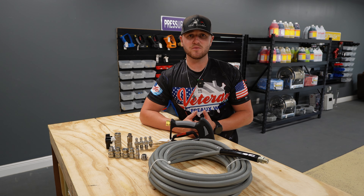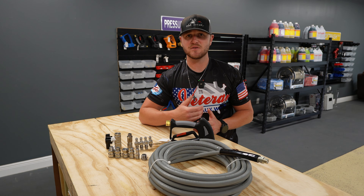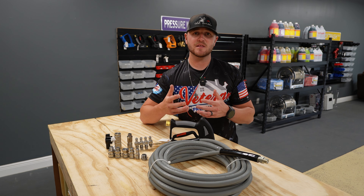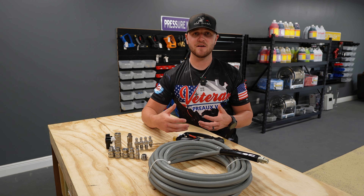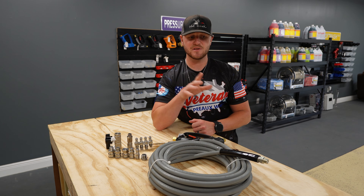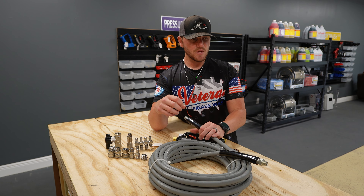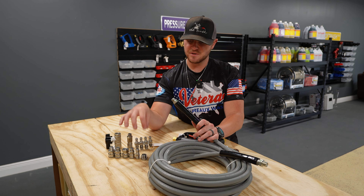Now I'm about to get into how you would run from your hose reel all the way out to the end of your hose and show you how you can have the ability to cut the water off, attach different things such as guns, wands, surface cleaners, whatever you may need — without actually having to kill your pressure washer, or sitting there trying to operate the quick connects with O-rings blowing out because that water is constantly coming out of the end of your hose. So let's get started with how you're actually going to attach this hose to your half-inch hose reel.